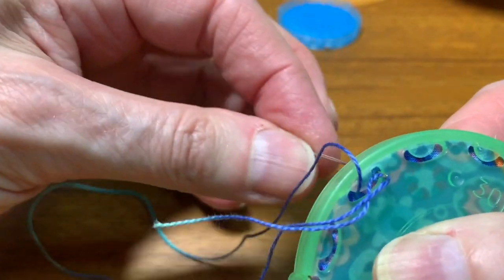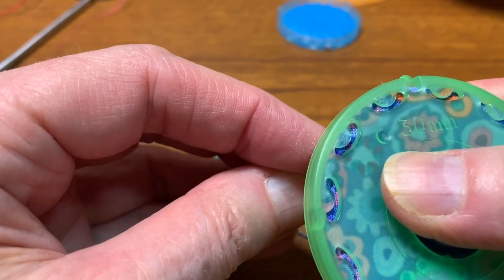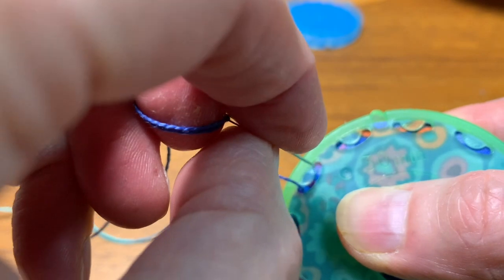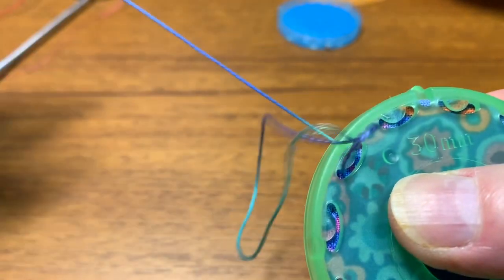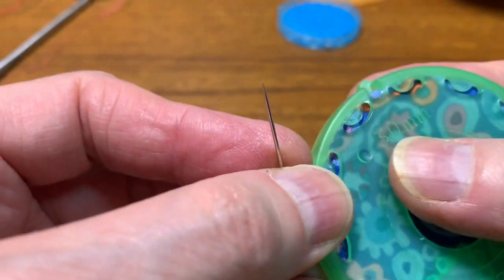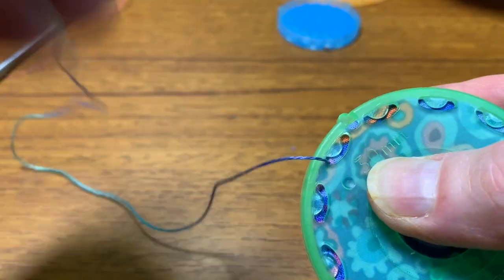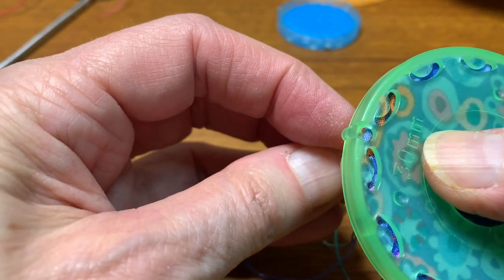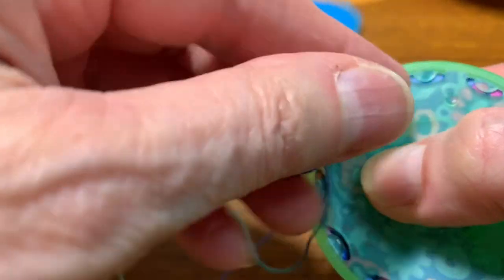I use a number eight Eleganza just because it's thicker than an applique thread but still quite thin, and it's stronger. It's the same kind of thinking as when I did my tuffets — for those of you who watched that video on how to make a tuffet. I want it to be strong enough that when I pull it to tighten the little gathers, it's not going to break. I also want something sturdy enough that I can tack it down just a couple of times without worrying about it coming off.